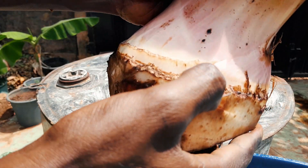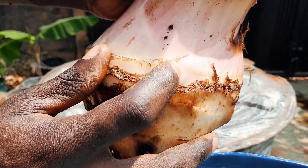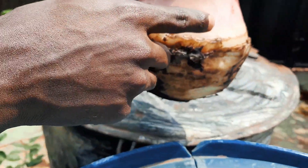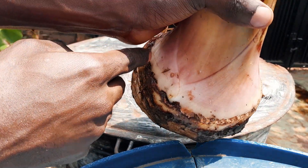You can see this is another bud right here. This is another bud. So I'll be removing all the leaves gradually till I get to the last bud.